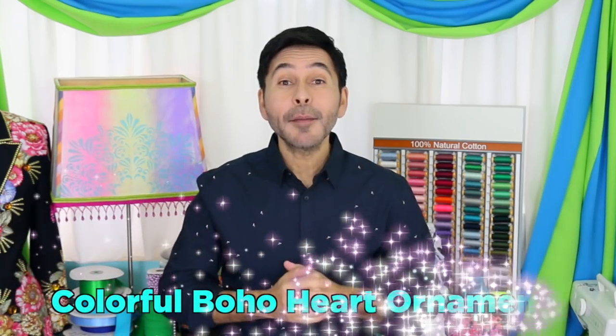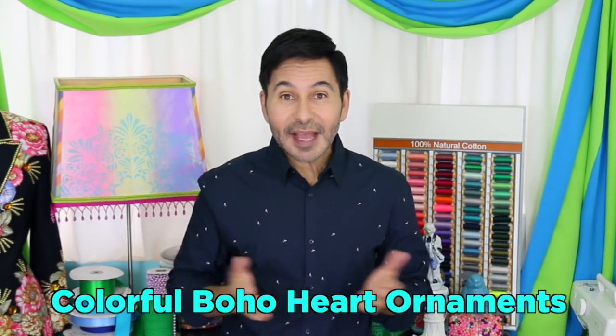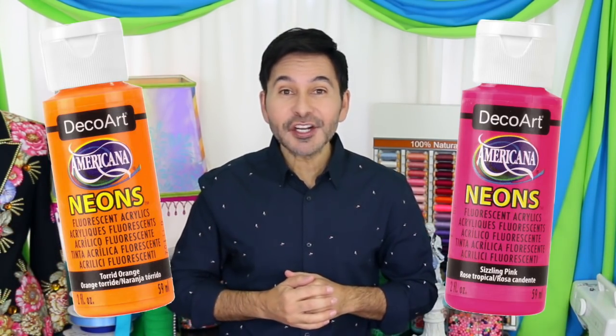Hey DIYers, I'm Mark Montano and today on Make Your Mark with DecoArt, we are making some colorful boho heart ornaments and we're painting them with Americana acrylic neons. Now before I forget, I want you to thumbs up if you liked this video and leave DecoArt a comment if you have a question about this project or you just want to say hello to DecoArt. Are you ready? Let's make some ornaments.